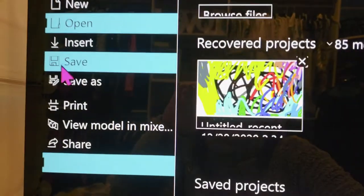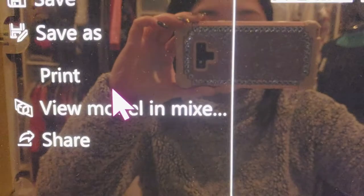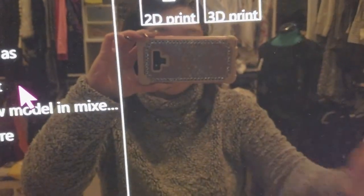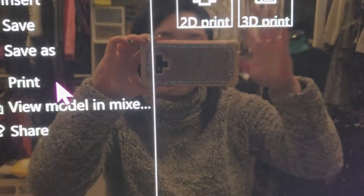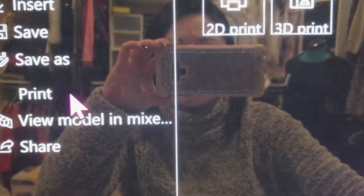I'm going to go up here to my folder and just press print. Sorry if the video is shaky — I have to hold my camera because I can't screen record on Paint 3D. If anyone knows how to do that, please let me know.